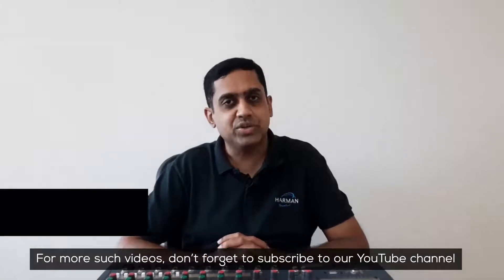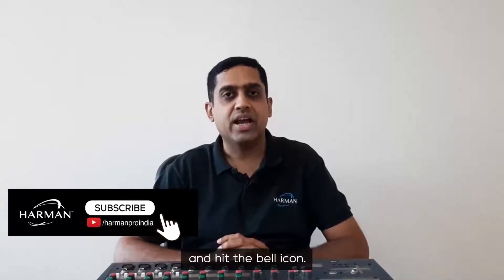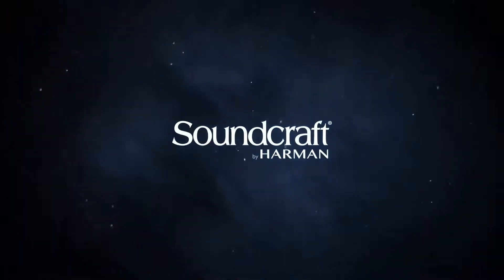For more such videos, don't forget to subscribe to our YouTube channel and hit the bell icon. Thanks for watching. Bye.